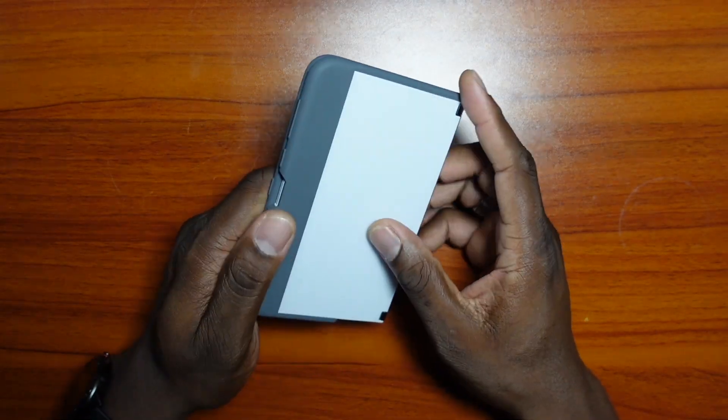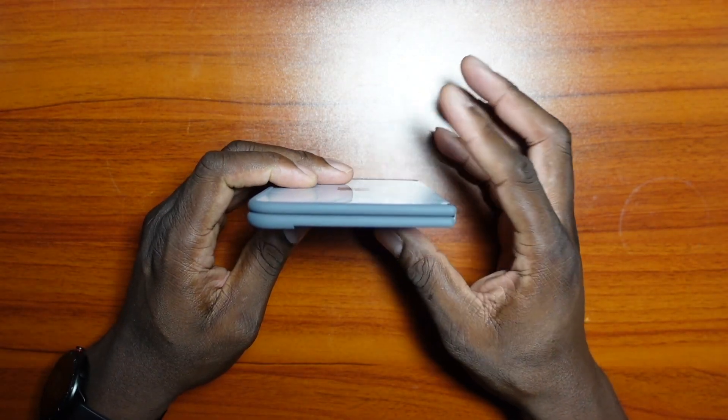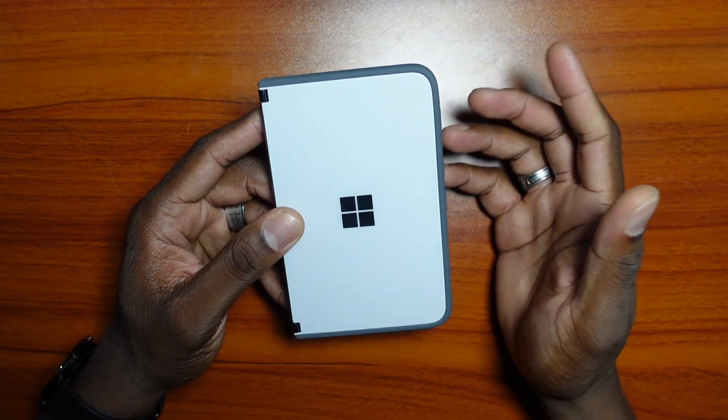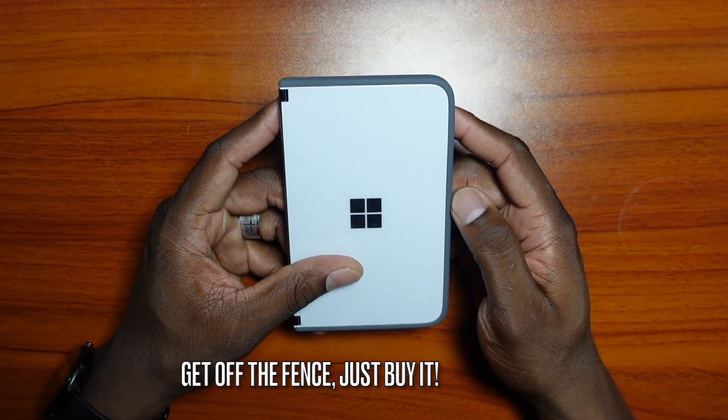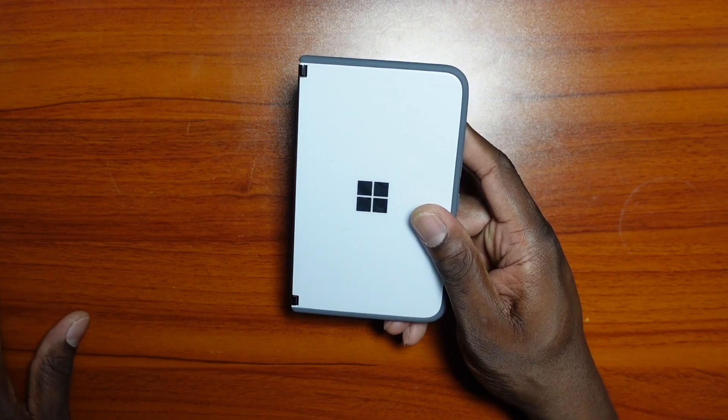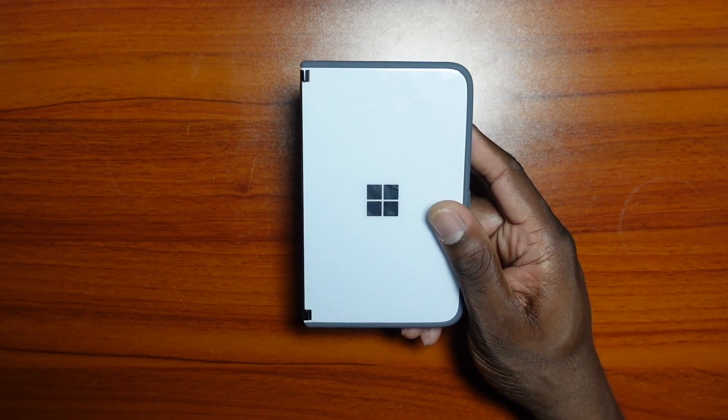It has been a great run with this device the second time around. This is another follow-up on the Microsoft Surface Duo, and this is for all those people who are still on the fence — another one to try to help you get over that fence. Put that other leg over; I think you'll be totally happy once you get over.